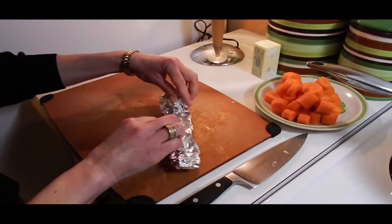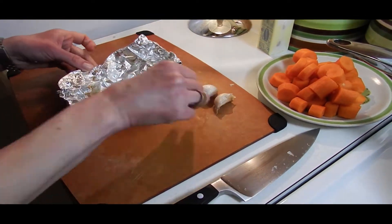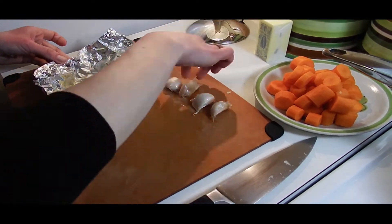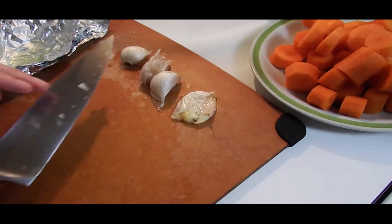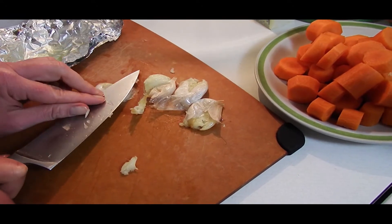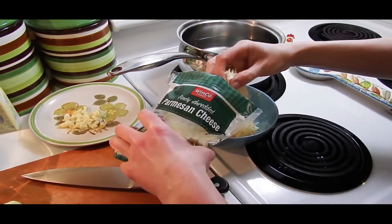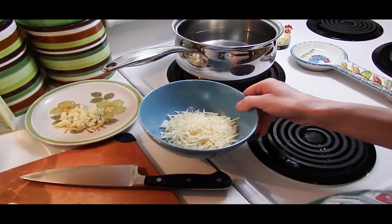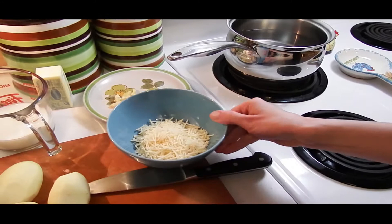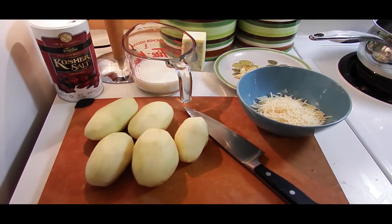Here's our roasted garlic. That smells good. What are you gonna do with that? Mashed potatoes! Oh! Flipsy butter! So now we're gonna work on the potatoes. Parmesan cheese.